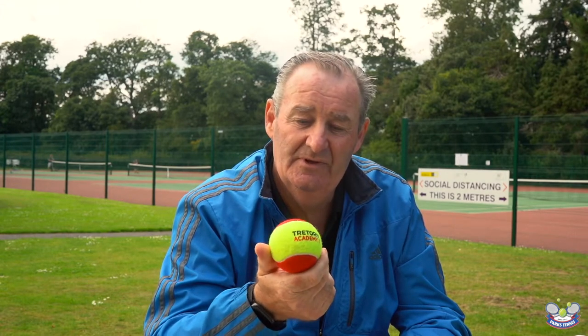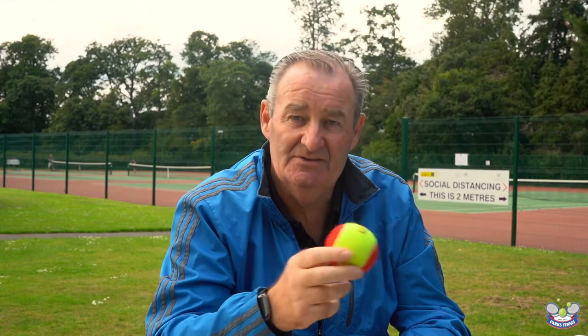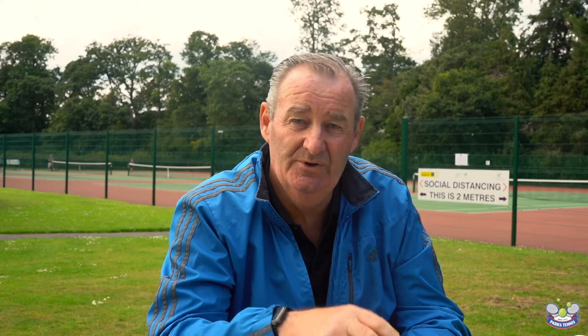What does it do? It helps the child experience success. So for example, with a standard tennis ball a typical six or seven year old player can probably only make one or two shots without making a mistake, whereas you give them a red ball and that one or two shots becomes six or eight shots. From a success point of view, that helps build their confidence and helps them feel more competent about their tennis.